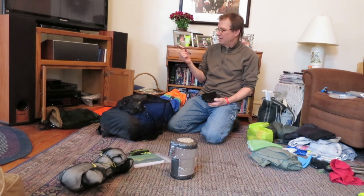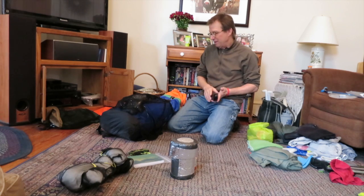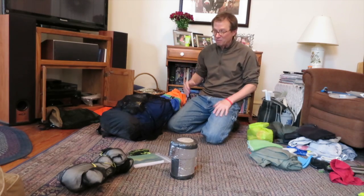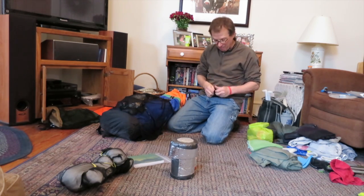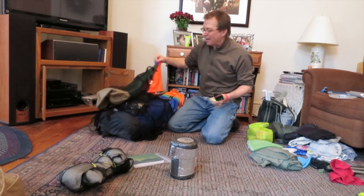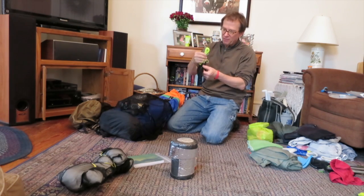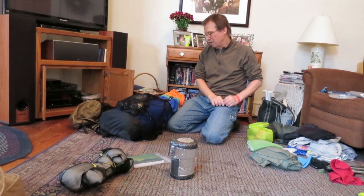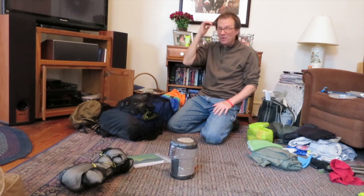An extra pair of glasses — this is in case I take a header and these things fly off. I read an article in Backpacker magazine about a guy who was out in the backcountry at Yosemite all by himself, fell down, lost his glasses; he had a heavy prescription like I have and couldn't see — that's a survival situation. So from now on I'm carrying an extra pair. This is my bear bag hanging thing — my rock sack. I made this from mesh left over from the last pack I made. You put a rock in there and throw it over a tree branch; it's 30 feet of line and you haul your food bag up in the air so the bears don't steal your food.